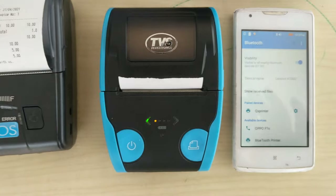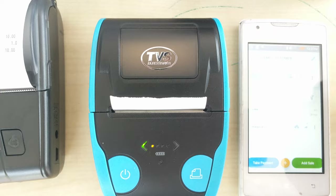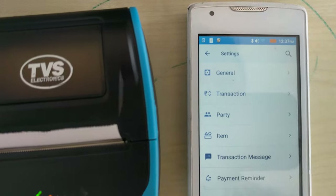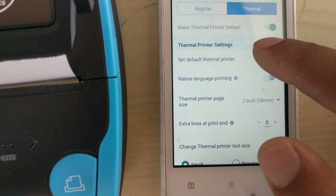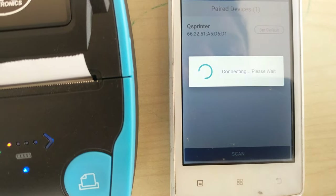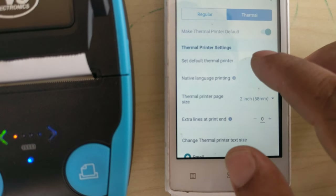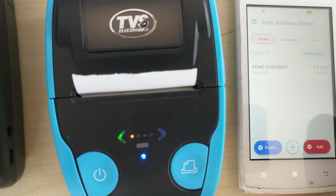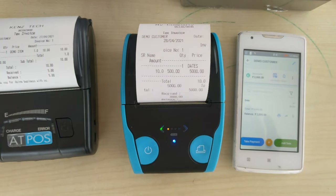Now we can check doing a bill from ViaBar. Before that we have to set the printer here also. Go to settings of ViaBar, then invoice print. Set the default printer to QS. Previously we had selected another model, so when you change the printer you have to change the setting here also. Then go to bill and give a print — the print comes like this.